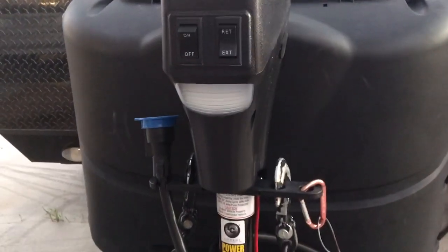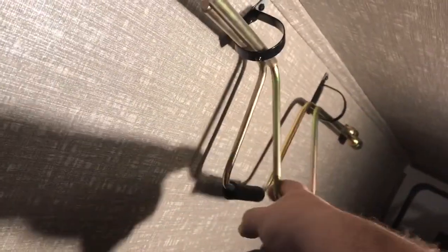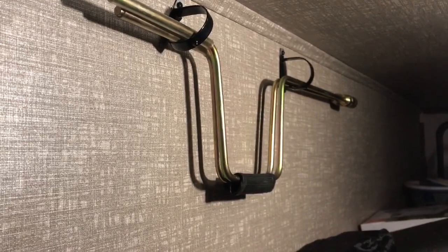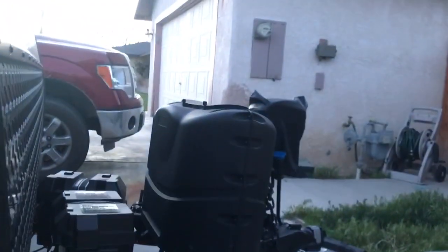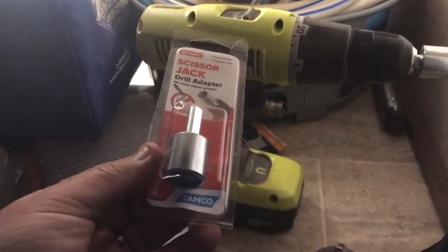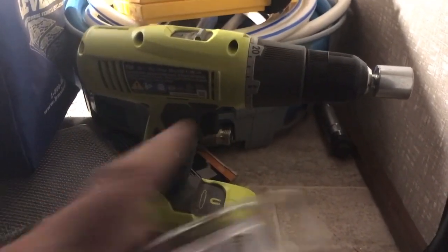Quick tip: I just realized the jack handle that came for the manual override of the power jack is actually the same size as the standard jacks on the sides of the RV for the stabilizers. So now I actually have two manual jacks for assistance in an emergency. Of course, if you just installed a power lift jack, you'd want to pick up something like a scissor lift drill adapter and an electric jack system, and put the jack adapter on the front of a drill.